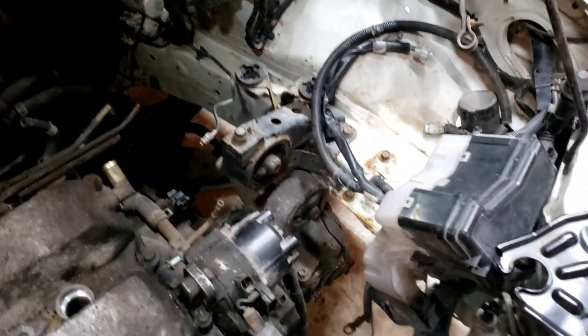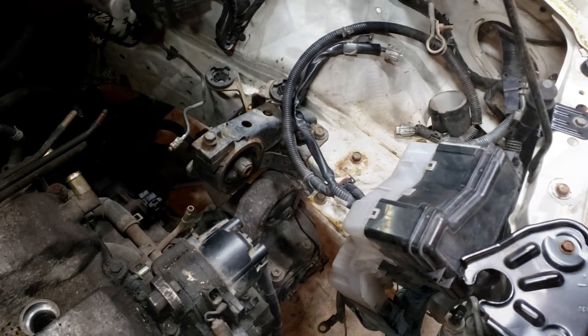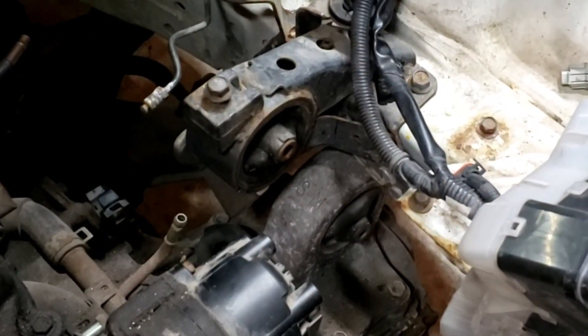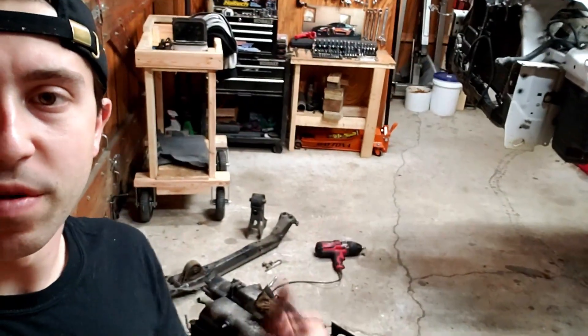I don't know how I've never noticed before that both the trans mounts are exactly the same. I'm missing a bunch of parts like the crossmember from the parts car — I don't think I scrapped that. I knew they were different. The starter bolts to that crossmember and I don't have any starter bolts, and I also don't have a starter. I didn't throw the starter away.